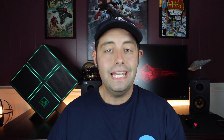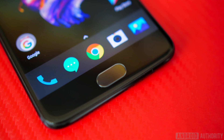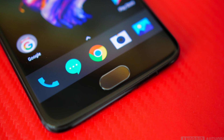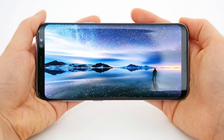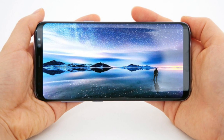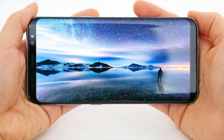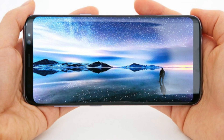The fifth reason that the Galaxy S8 is better than the OnePlus 5 is that QHD display. The OnePlus 5 still has a 1080p display — there is nothing wrong with a 1080p display, it still looks gorgeous and most people can't really tell the difference — but when you put a QHD display next to a 1080p display you can tell the difference in resolution, and the Galaxy S8 comes out on top.